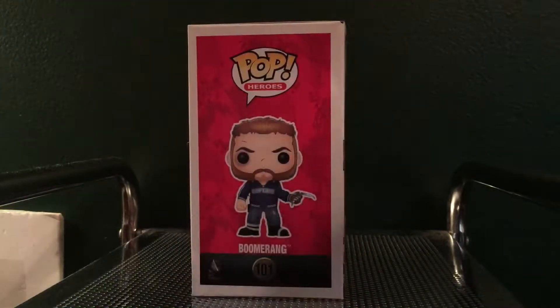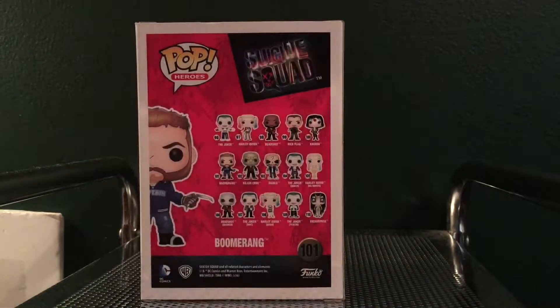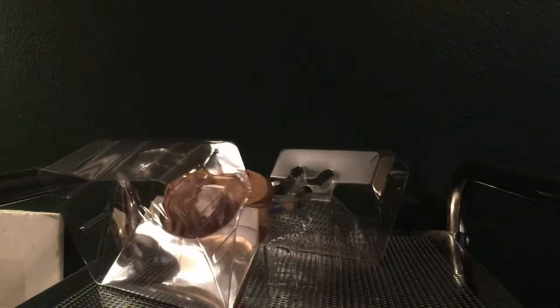What's up everyone, this is LegoGuy6100, here with a look at the Boomerang Funko Pop from Suicide Squad — the new movie. It's actually Captain Boomerang, but in this movie I guess he's just known as Boomerang.